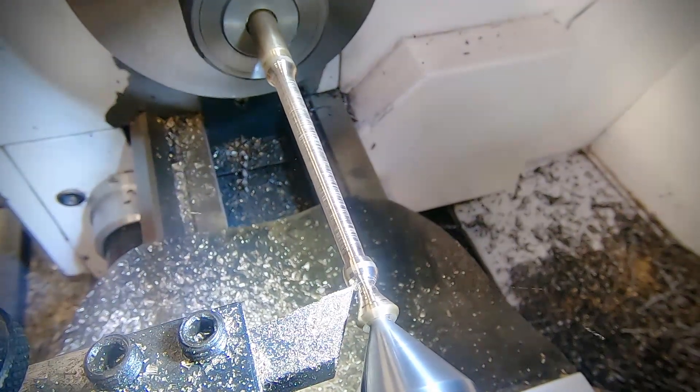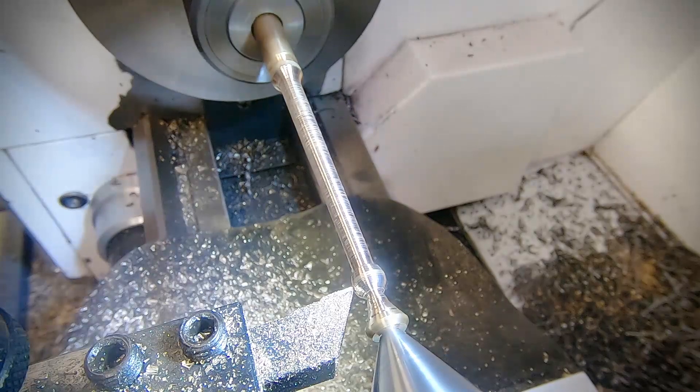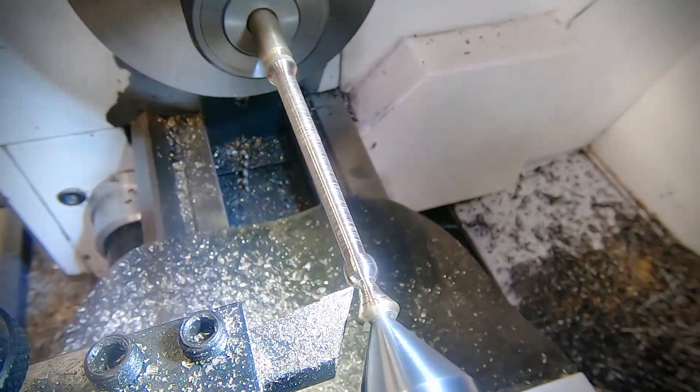Another way to have tackled this would have been with the ball turning attachment, but I haven't made enough of these to actually warrant it. Maybe that'll be a future project.